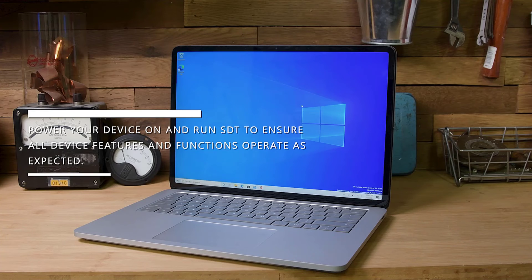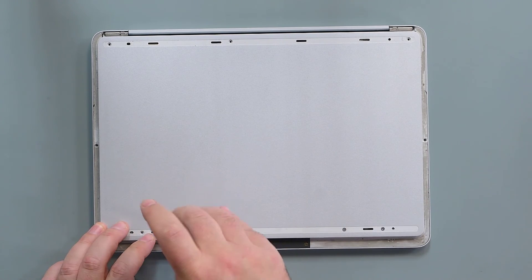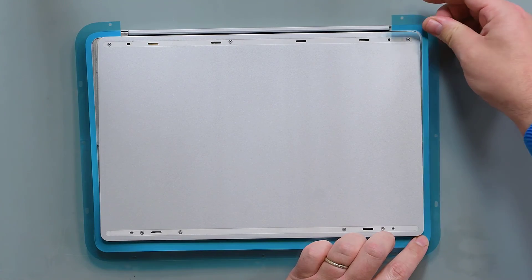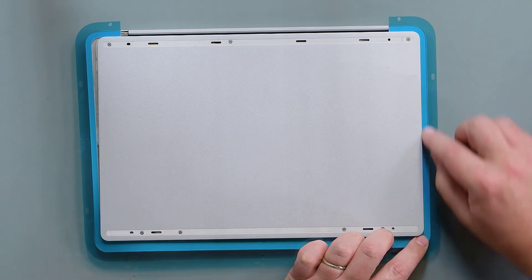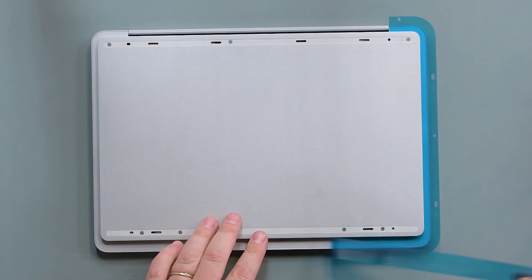Power on your device, and run SDT to ensure all device features and functions operate as expected. Reinstall the nine screws securing the D-bucket. Clean off any remaining adhesive residue, and then re-adhere a new cosmetic plate, making sure to check all edges with a 0.4mm feeler gauge.